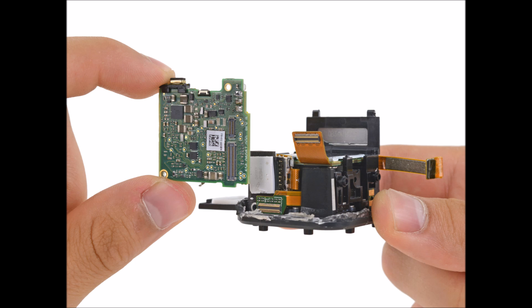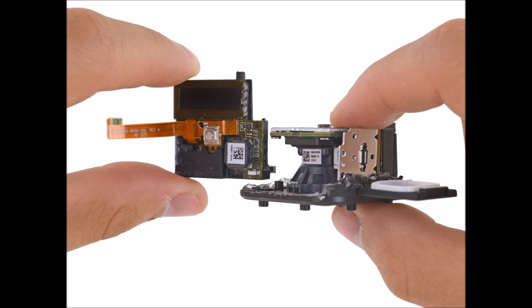Unfortunately we didn't find any external screws or clips — looks like this puppy is all sealed up. Time to attack the board cube with some flush cutters.